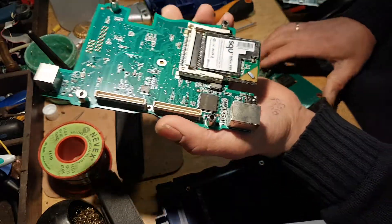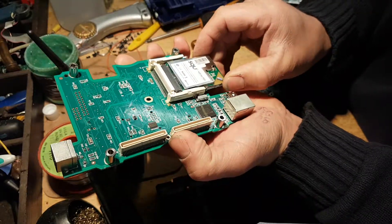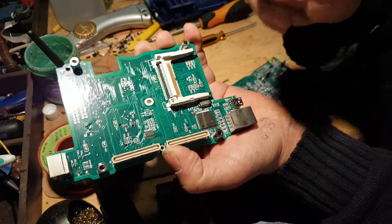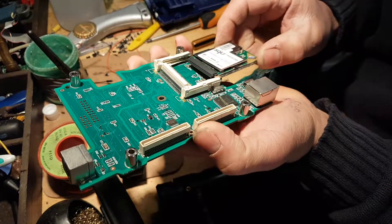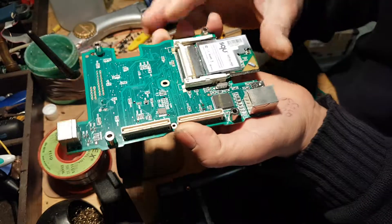Here is my wireless card — it just slides out if you need to remove it. As I said, you can buy these cards separately in case you buy a tool without the wireless module.